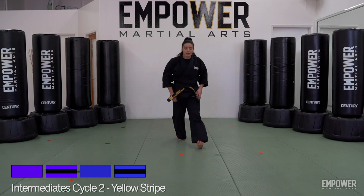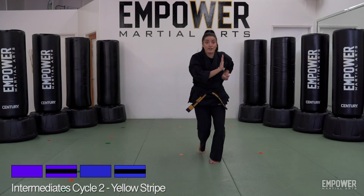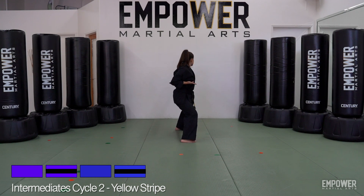Let's take those steps again: one, two, three, four, five, six, seven, eight, nine, ten — turn and chop towards the back.